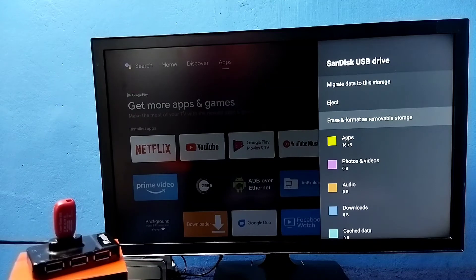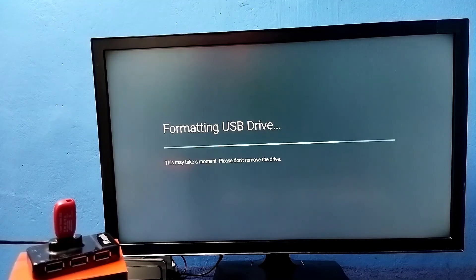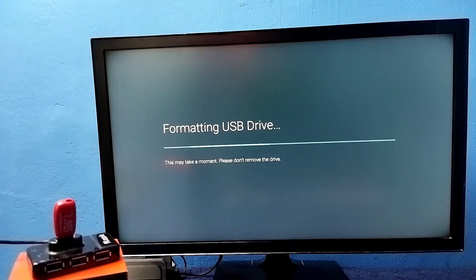Then again select 'Erase and Format'. You can see the message: 'Erase and format as removable storage' — earlier it was device storage. Select this option: Format as removable storage. Then select Format. Now it's formatting. Okay, done. Select OK.